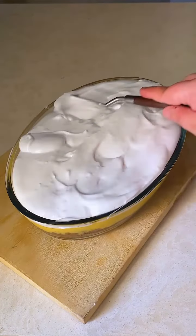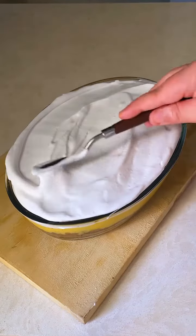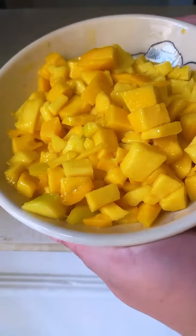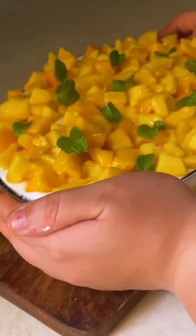Refrigerate this again for around 1-2 hours. After that, just look at those perfect layers — it looks perfect! Decorate with a lot of mangoes, some mint leaves, and decorate just the way you like it.